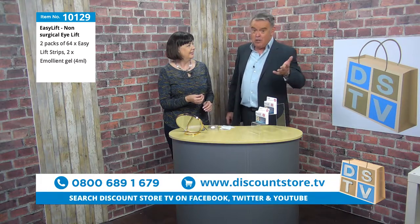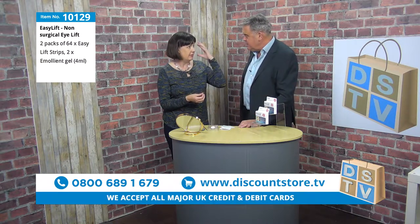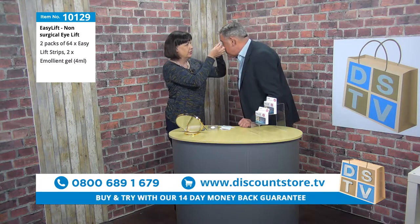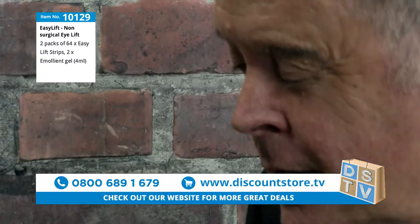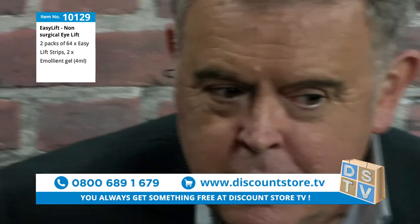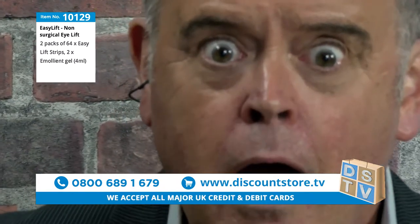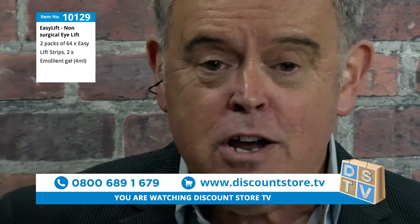If you've got really heavy eyelids, it really is helpful. We'll put it right in the crease there. Open. That eye now is brighter than the other eye. I can't believe that — I've just had an instant eye lift and I've not had any surgery.